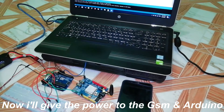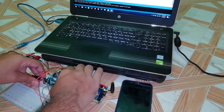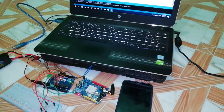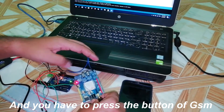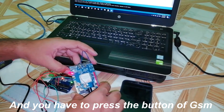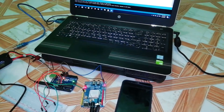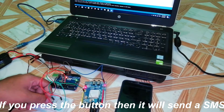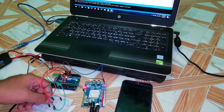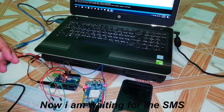Now we will give the power to the GSM module. I am giving 11.1 volt power to the Arduino, and the adapter will connect to the GSM. You have to press the power button on the GSM module. Now the power is already given, and if you press the button a message will be sent to the number you have already set. I have already pressed the button and now waiting for the message.